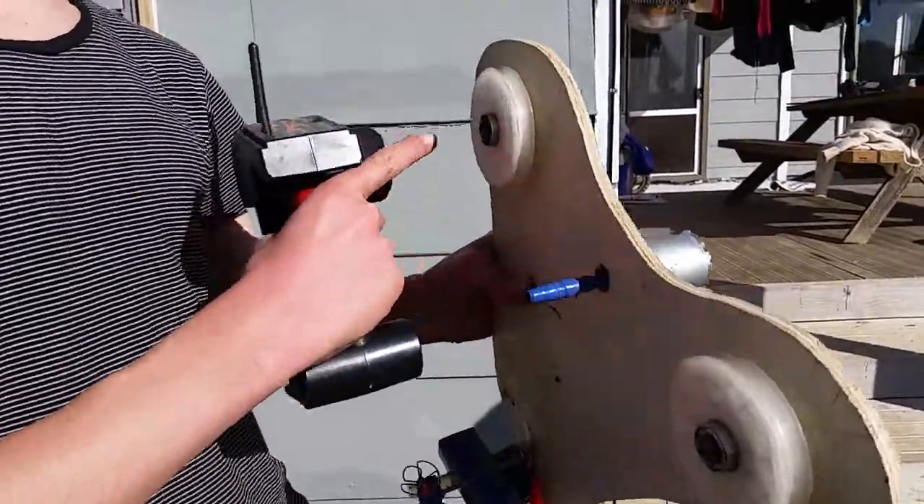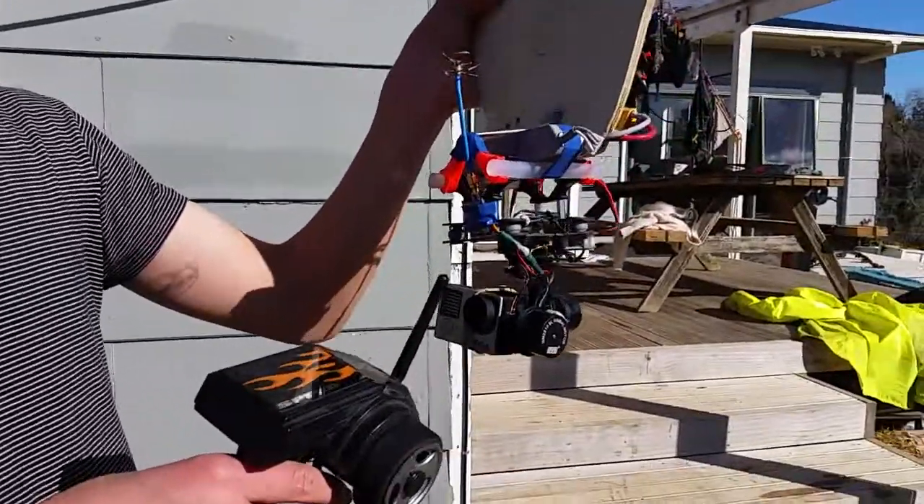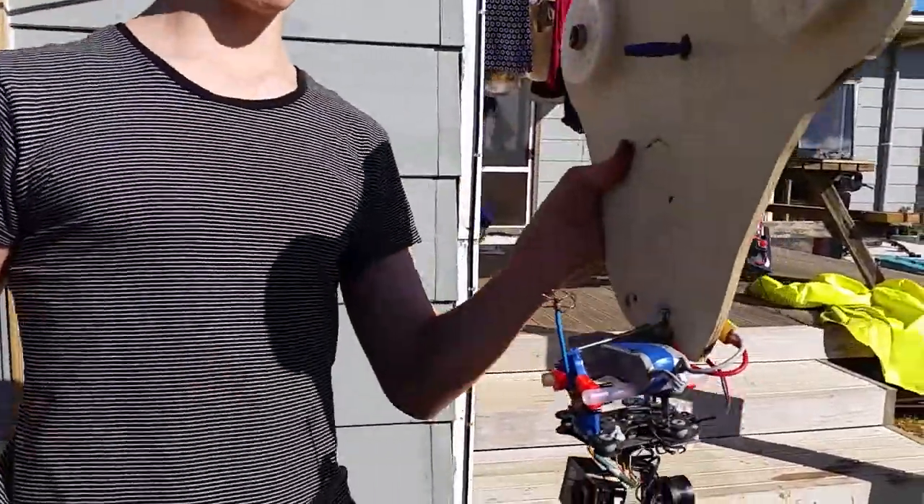I've got two 3D printed pulleys running on 608 skate bearings and a DYS free access gimbal battery and a second receiver, which controls the gimbal.